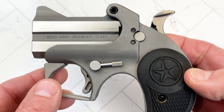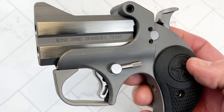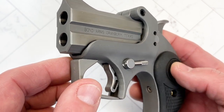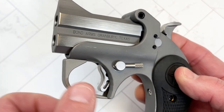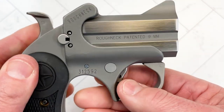The frame is made out of stainless steel. It's a double barrel. The nice thing about it is that Bond Arms makes several different combinations, several different types of barrels. You can just remove the barrel component, keep the frame, purchase a different caliber or something else that they make, pop it in, and just like that you have a different caliber gun.